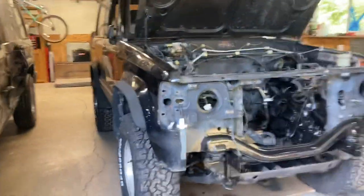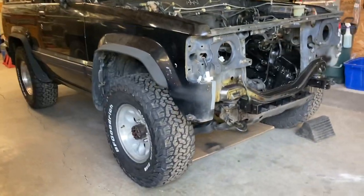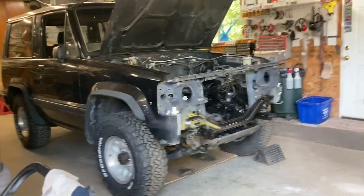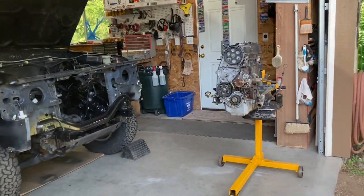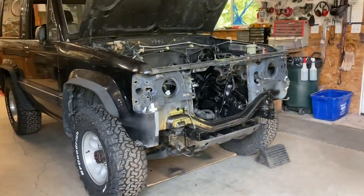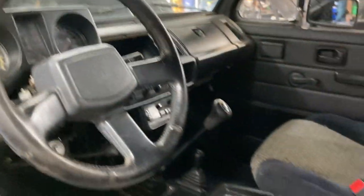It's home and in the shop, sitting on wheels and tires. The engine is out of it, and it's been cleaned out. I went through it once with a vacuum real quick, just to make it so it's not a complete filthy mess to work on.